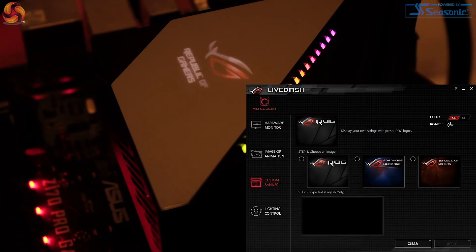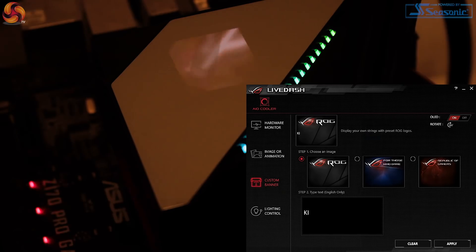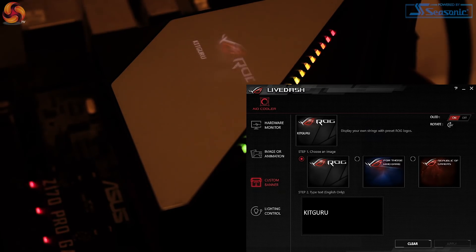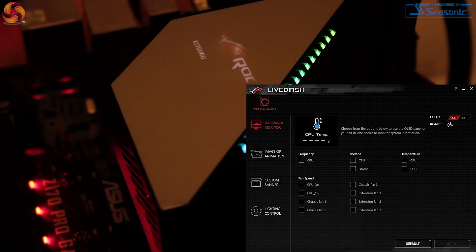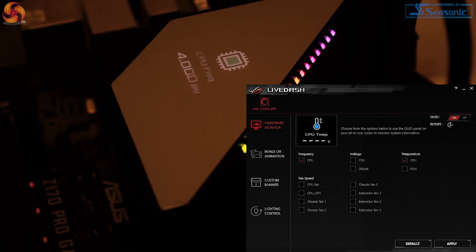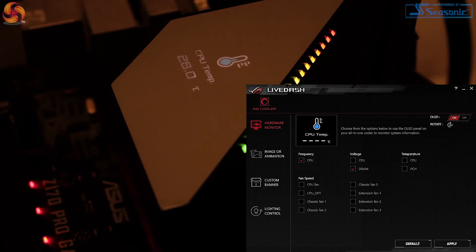LiveDash does provide a load of customisation. You have a number of effects to choose from for the included addressable RGB LEDs — modes like static, breathing, strobing, colour cycle, and rainbow are all present. Options for the OLED screen are also pretty extensive. Firstly, hardware monitoring, which actually works really well. You can set the screen to display a number of core system details, like CPU frequencies, voltages and temperatures, as well as individual fan speeds. It would definitely be cool to see temps for components like your graphics card shown here too, but this is something that may come with a future LiveDash update.